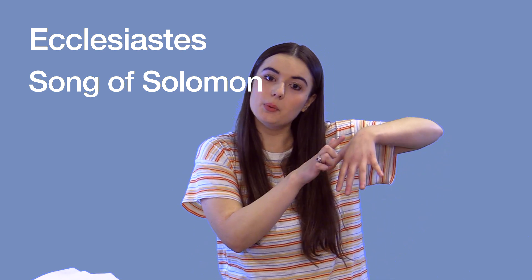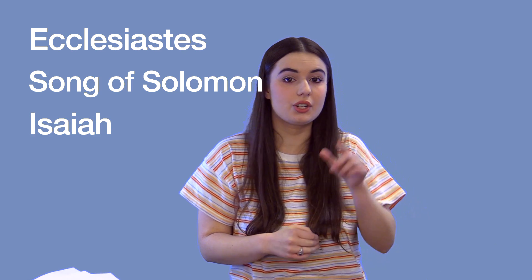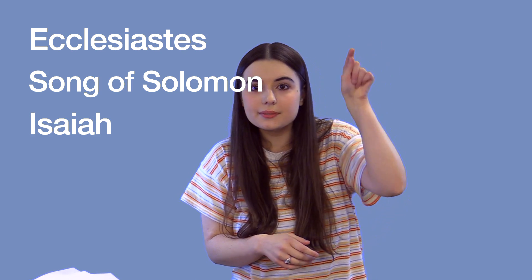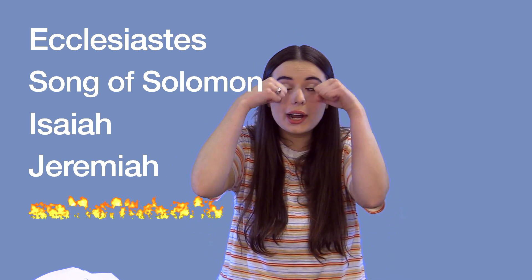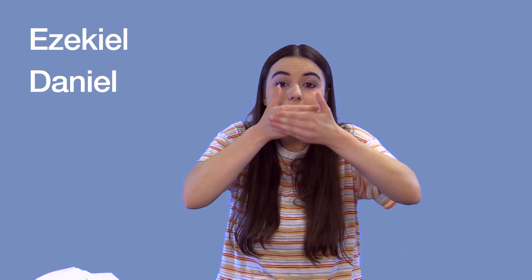Song of Solomon: put a wedding ring on your finger. Isaiah: draw a lowercase I and then dot it on the top. Jeremiah: cry with one eye. Lamentations: cry with both eyes. Ezekiel: draw a Z in the air. Daniel: cover your mouth — just like Daniel, God kept the lion's mouth shut to keep Daniel safe.